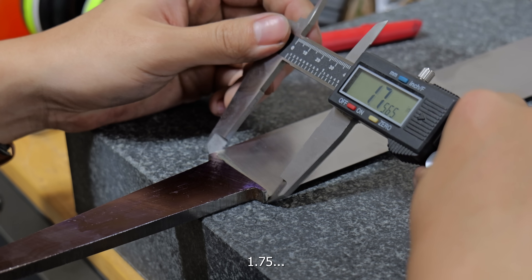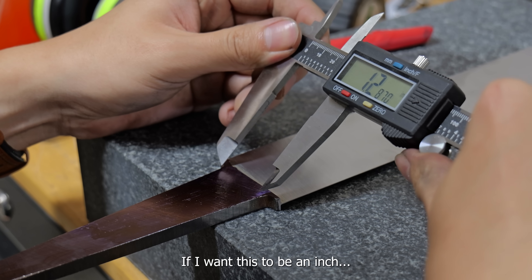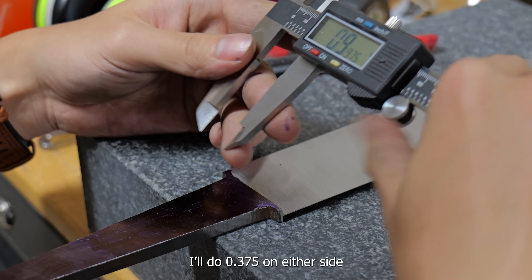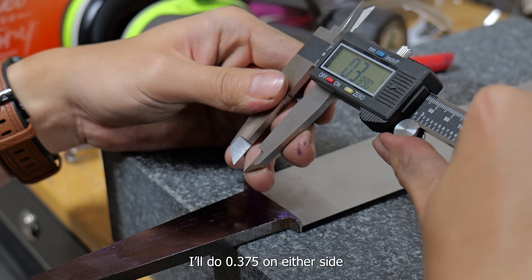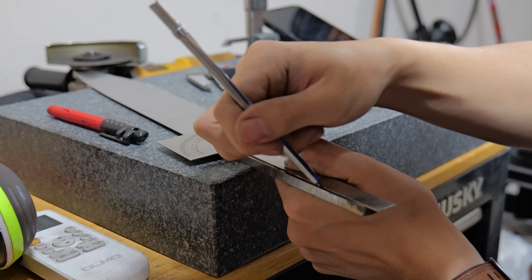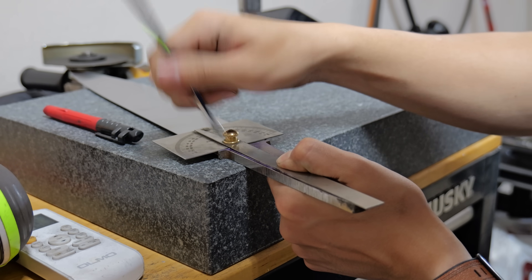The tang is at 1.75 inches and if I want this to be an inch, I'll do 0.375 inches on either side. Yes, this is material I have to grind off, and yes, I could have forged it thinner — but that requires foresight.